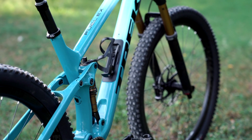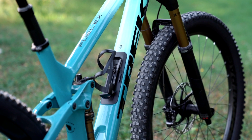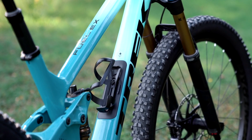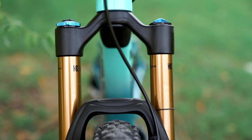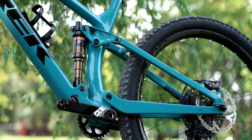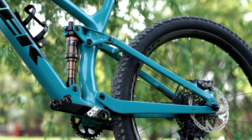First things first, you'll notice that the frame has an internal storage compartment in the down tube — more on that later on. We are seeing fork travel bumped up from 130 to 140, and gone is the full floater linkage system to create a lighter, stiffer frame. So those are the major changes. Now let's look at some of the finer details.